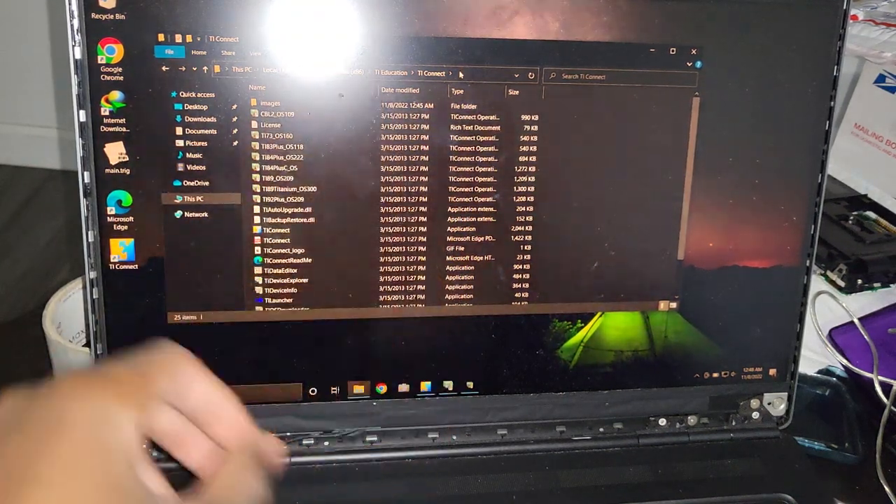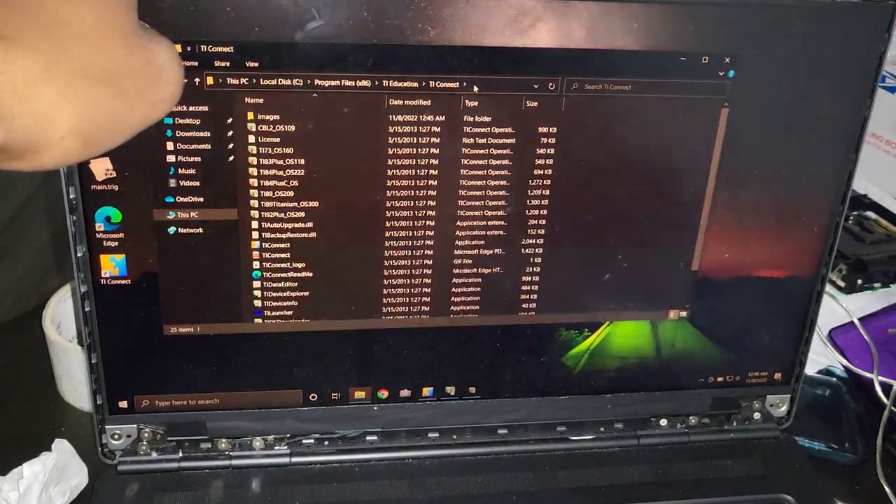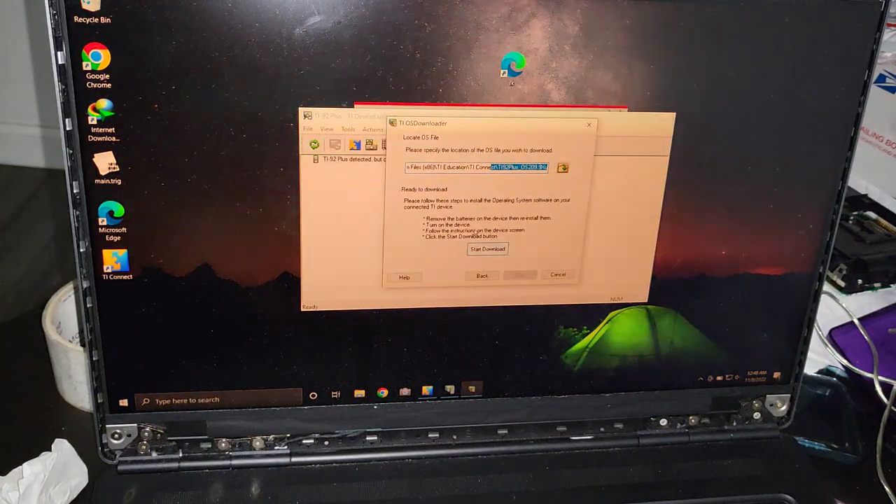So now you know the path for the firmware file — it can be hard to see on screen, but that's where it is. I'm going to close this dialog and go back, and hopefully everything is going to work fine. So I'm just going to press Start Download.